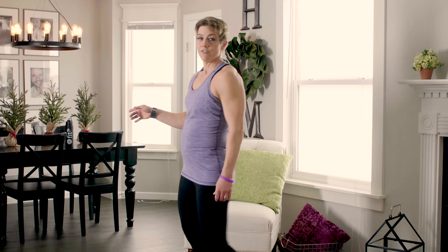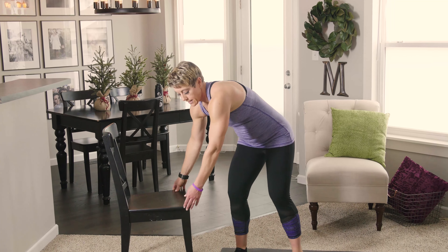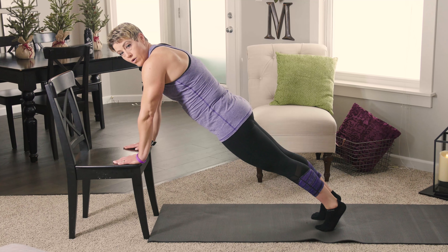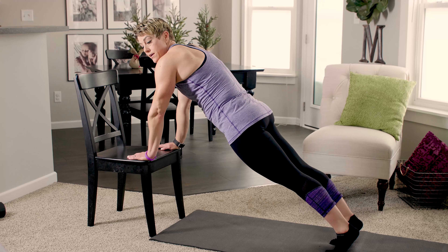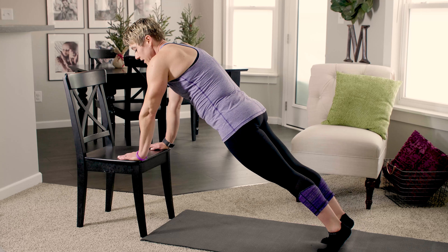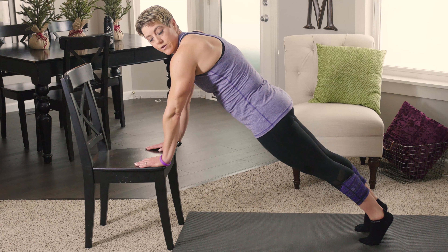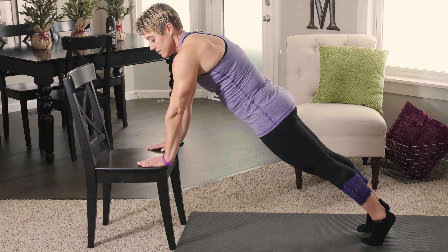Ready for the other side? Find your balance — you may need a focal point. Look at something that's not moving; that would not be me. If you need to put that toe down and recenter, that's all right too. Keep that chest elevated — we're not rushing through it. When I quit talking I hold my balance better!